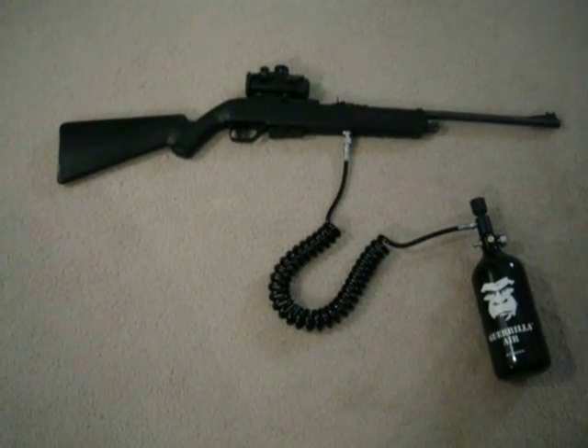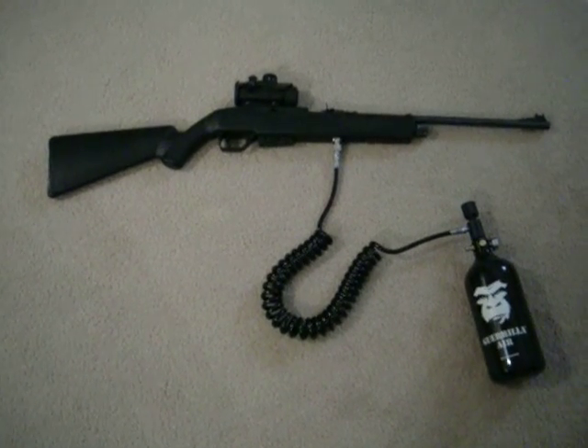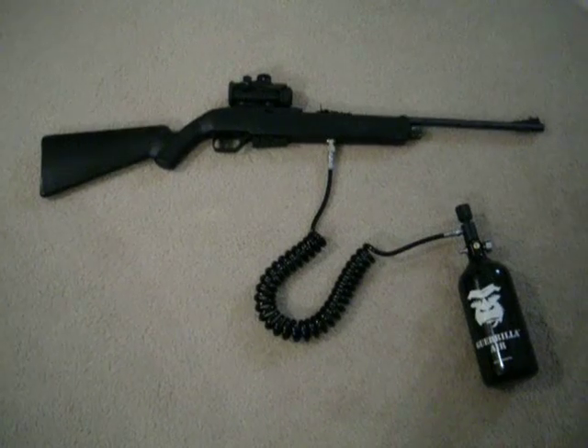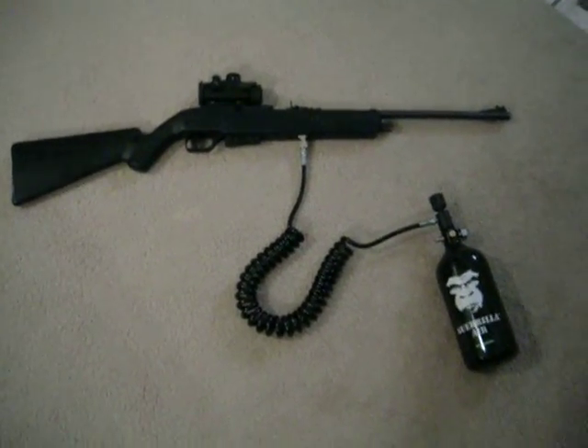Just thought I'd do a quick video on my Crossman 1077. It's a CO2 cartridge pellet rifle. What I did is I converted it to run off HPA instead of CO2.